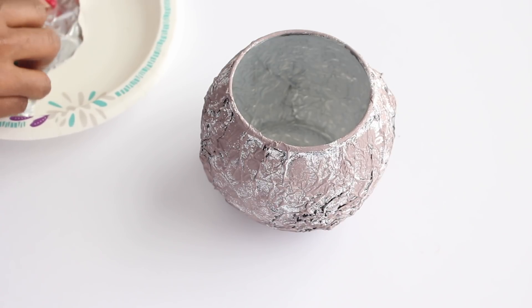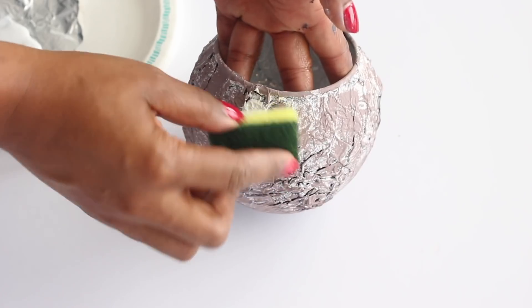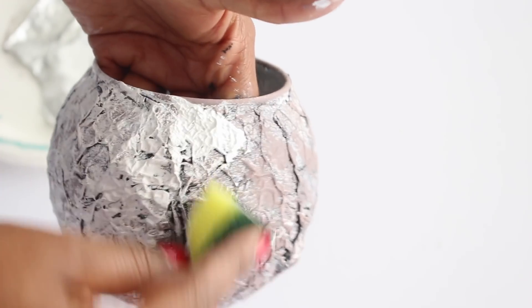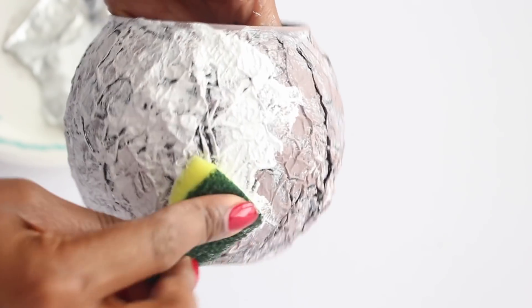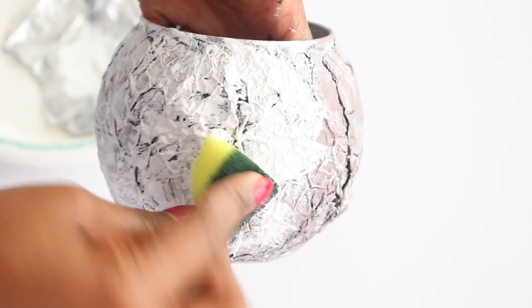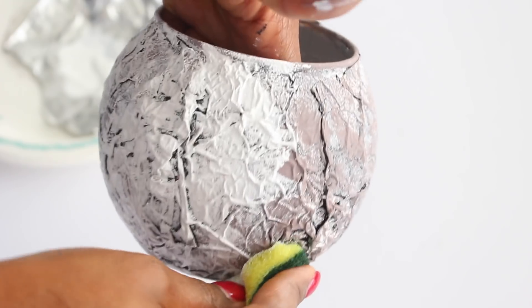Here's another vase I did with a different shape. I added a layer of light brown but didn't like it, so I added a layer of white and then another layer of dark gray in some areas. When I added the gray paint, it really enhanced the wrinkles in the aluminum foil, giving that illusion of having cracks in a stone.